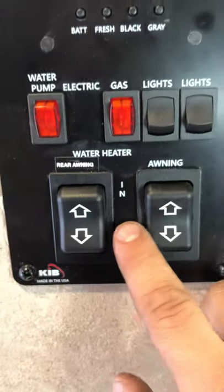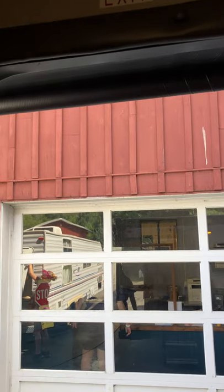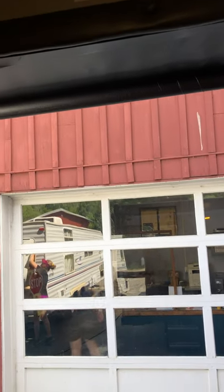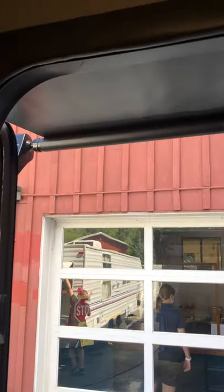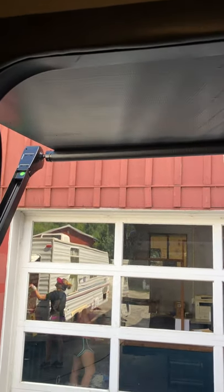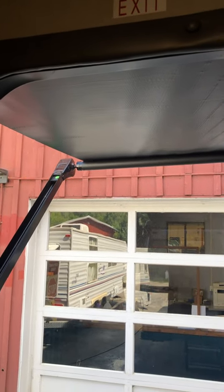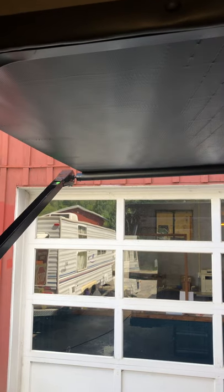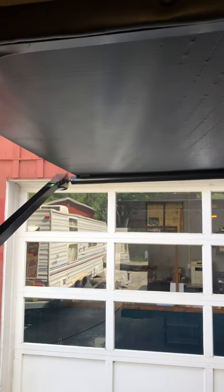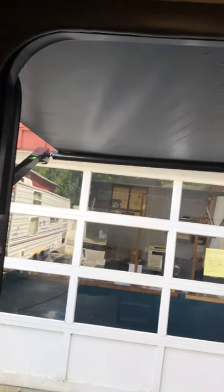Then you have your awning switches right here — you have your rear awning out. With the electric awnings, they don't stop by themselves, so you have to watch it when you're rolling them out. There will be a balance that will fold down and you'll be able to see the bare tube itself — so once you see that, let off the switch and it will stop. If you keep holding the switch, it will roll it backwards and might bend the arms and cause some damage.